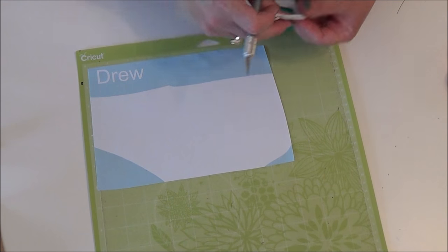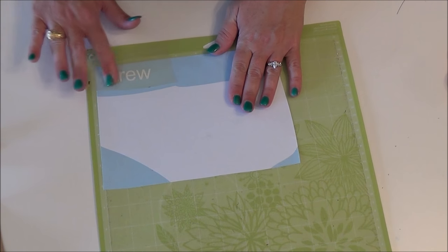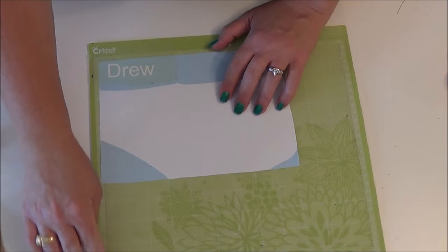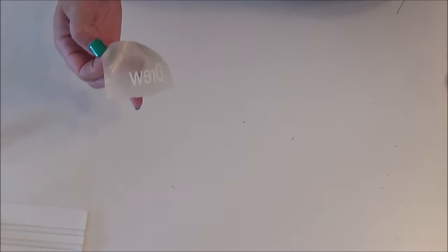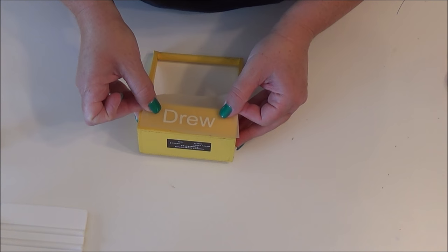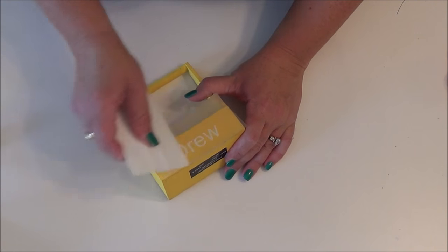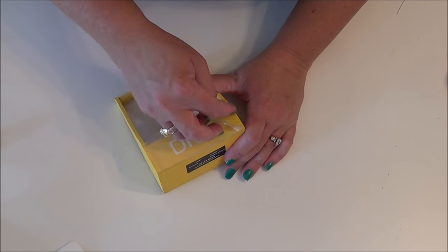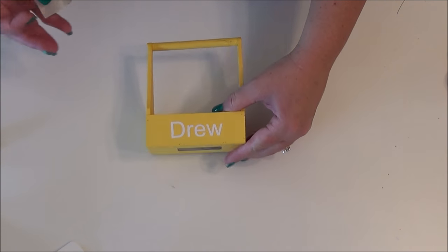I have his name all ready to go. I'm going to take some transfer tape and a little squeegee, peel that right off, and place it where it looks good on the container. Squeegee it down, then peel back the transfer tape. We've got the name ready to go.